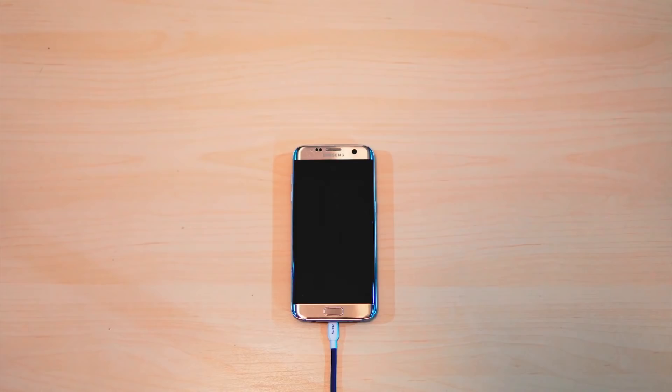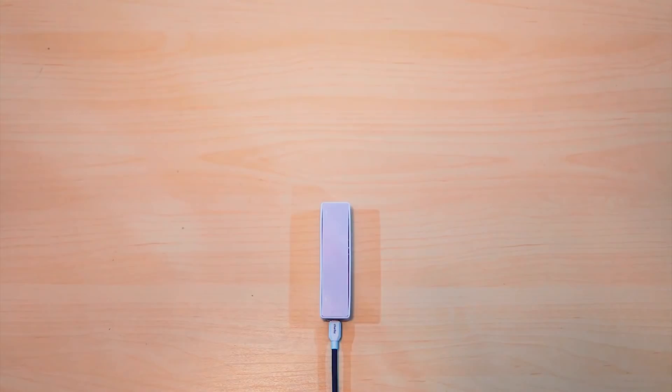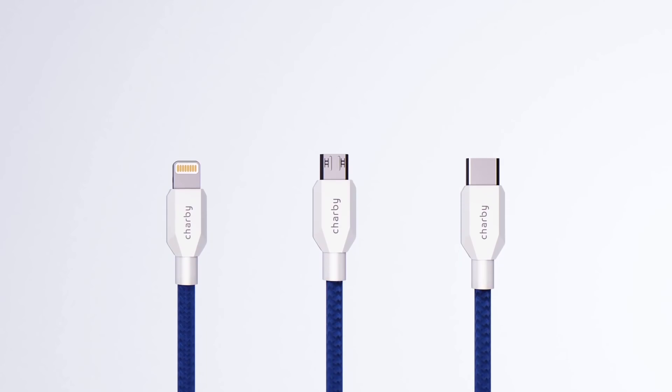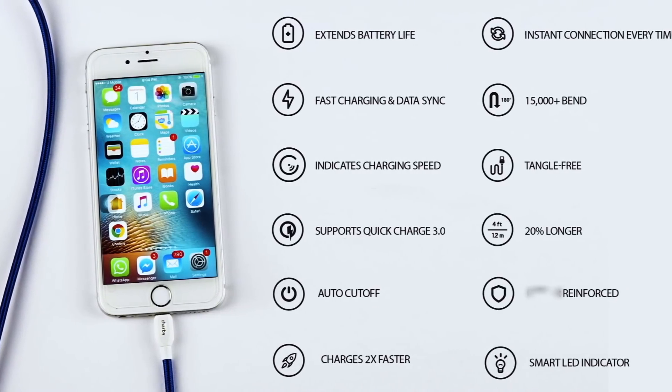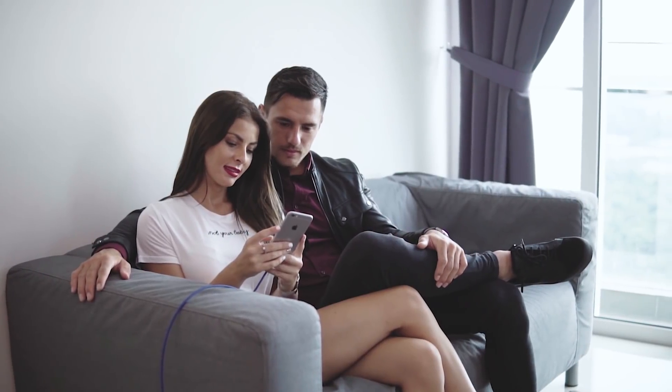Finally, a better way to protect the battery life of all your devices — like power banks, speakers, and headphones — anything powered by a USB port. Sharby Sense is your ultimate cable solution.